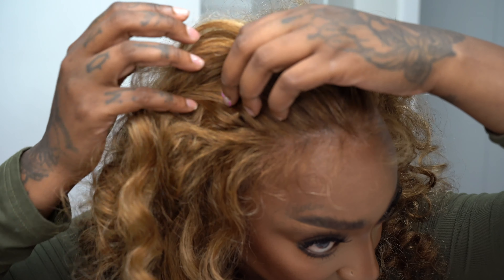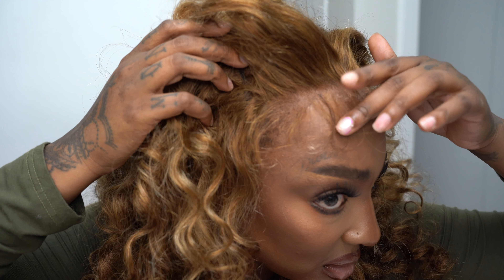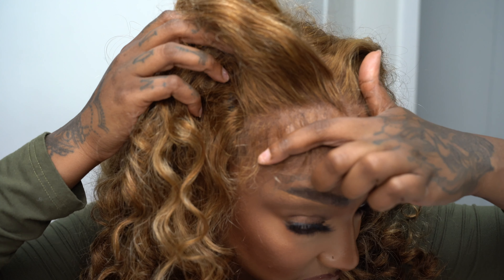I absolutely am in love with this — I feel like a princess. I called my mom and she said it looks like I went to a professional to get my hair done. I'm actually going to let that clip play towards the end so you can hear her natural reaction. Let me know how y'all feel — I'll have all the wig info down in the description box below.